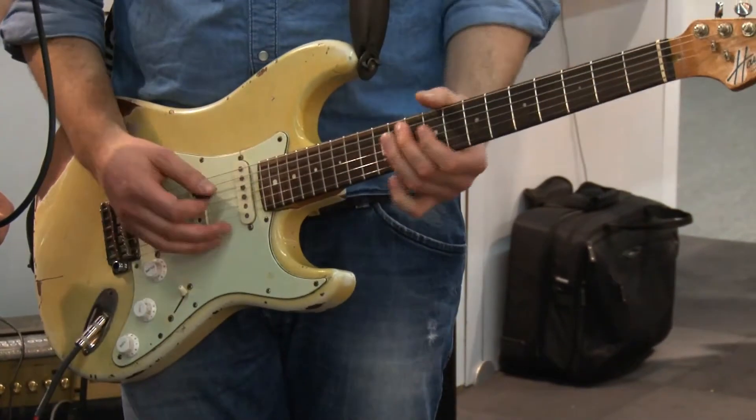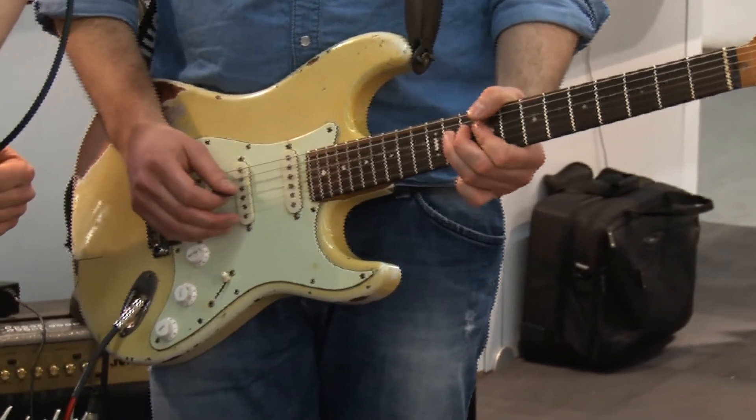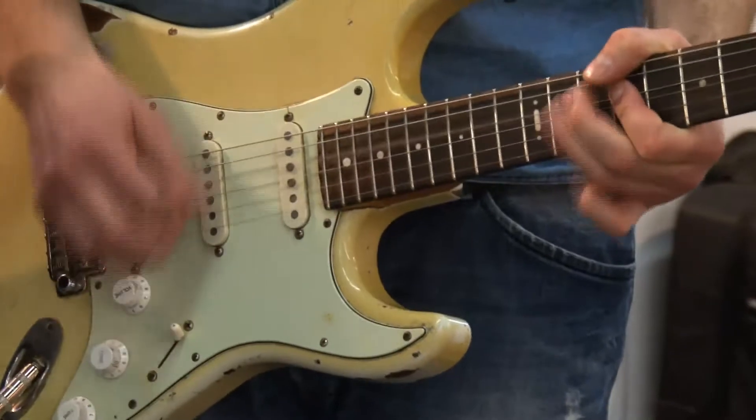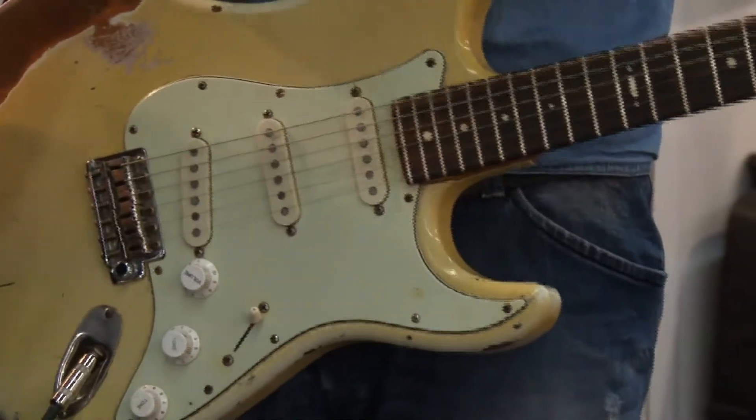And it really picks up the dynamics. So if I hit a string lightly, I get this smooth sound. But if I dig in, it suddenly opens up and you get more piercing treble in a nice way.